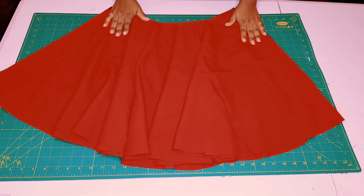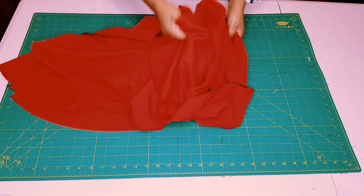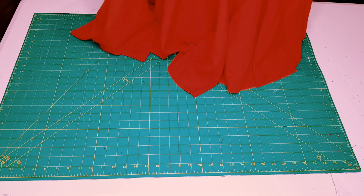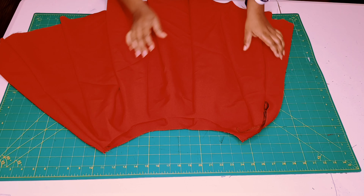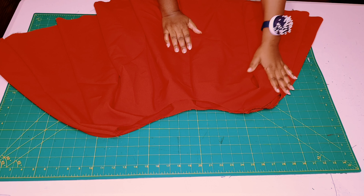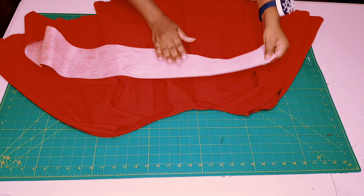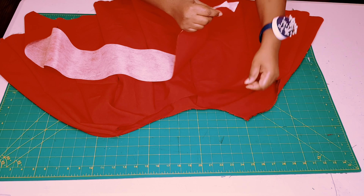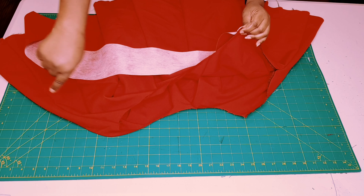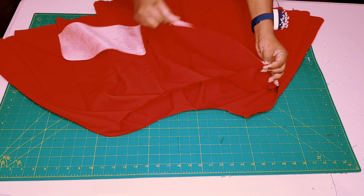Now turn the skirt to the right side. Lay it on the table making sure your zipper opening is towards your left side. Grab your waistband piece and pin it along the waistline all the way, matching the seams, pinning all the way around until you get to the zipper seam — making sure right sides are facing.